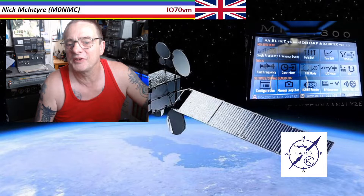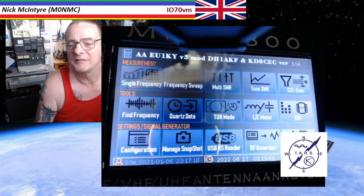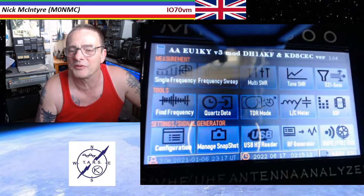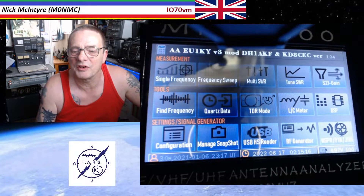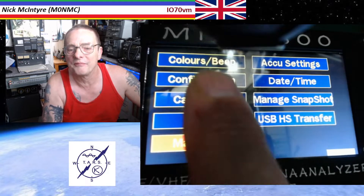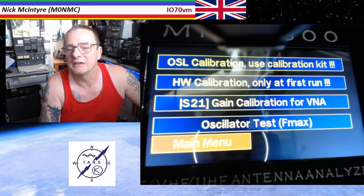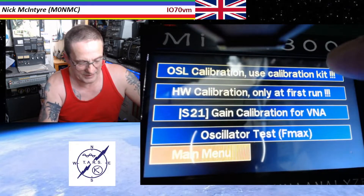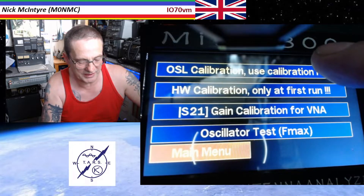So if I go to — let me bring my little camera over the top here so you can actually see what I'm doing. So you've got a configuration there — you want to click on that. If I remember rightly: calibration, hardware calibration. I never did it and frankly I don't think you need to do it. This one — the OSL calibration — you need to use the calibration kit.